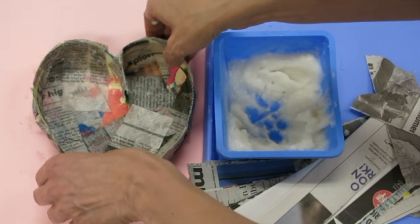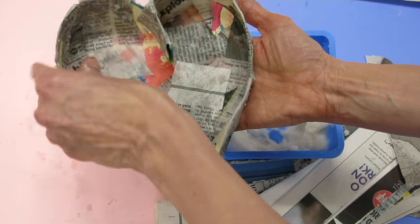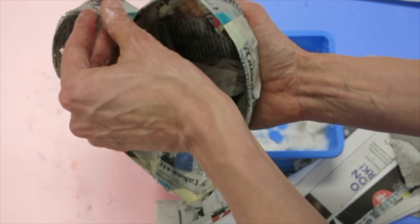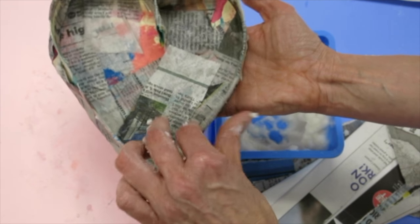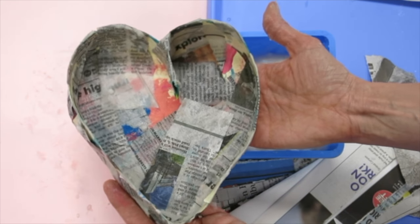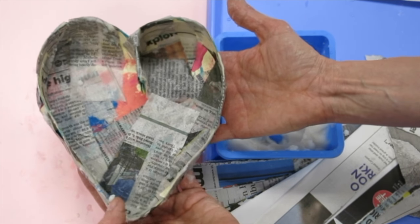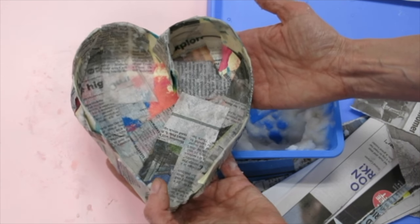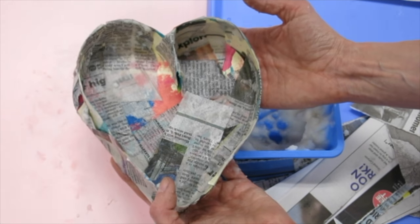Now that I have most of my box done, I'm making sure to go back and smooth down anything that's sticking out. I've covered most of the sides, most of the back, and most of the inside — that should be enough so that when my candy heart box dries it'll have a nice strong structure. We are going to let these dry on a piece of plastic so they don't stick. Now we can talk about how to create our candy while this dries.